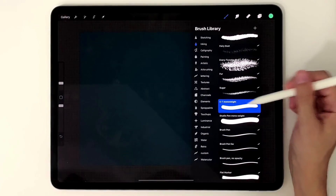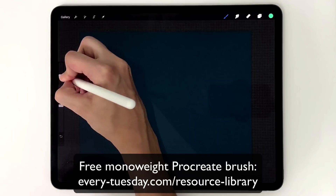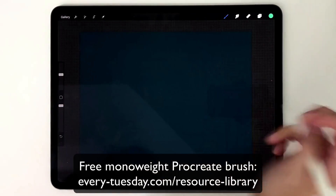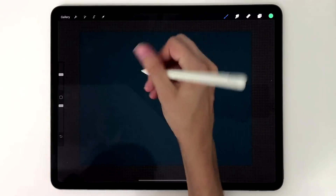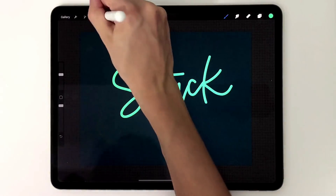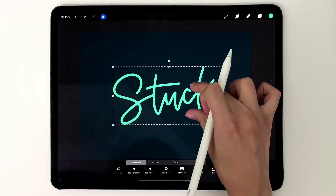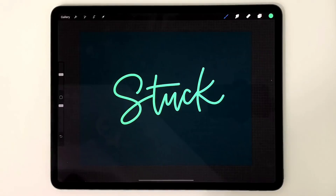I'm going to grab the monoweight brush and make the size fairly large so you can see it well on screen, and I'll letter out 'stuck'. I've got my lettering, I'll center it so we can see it really well.